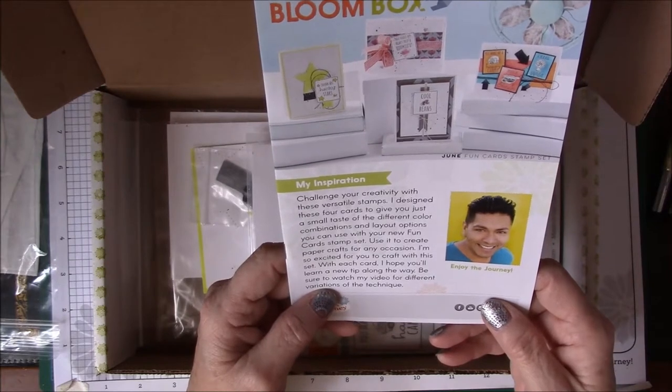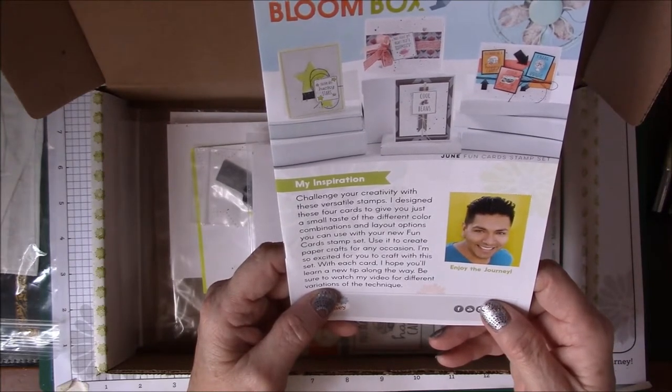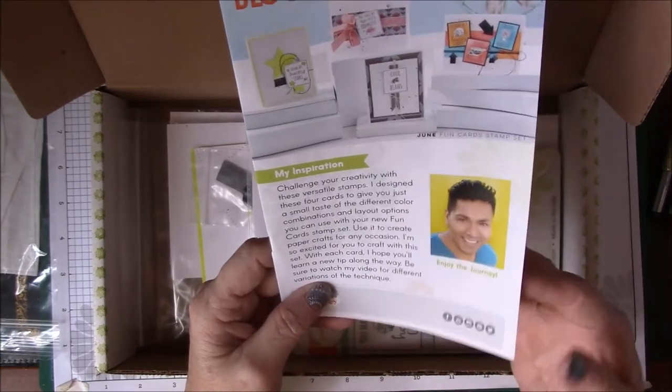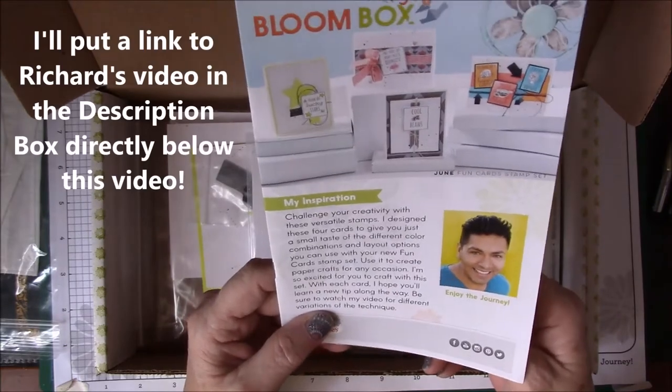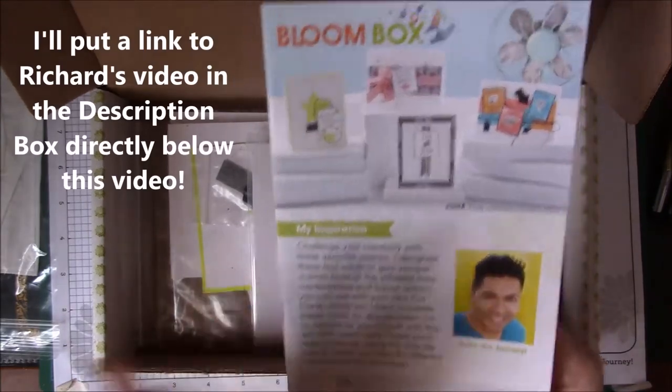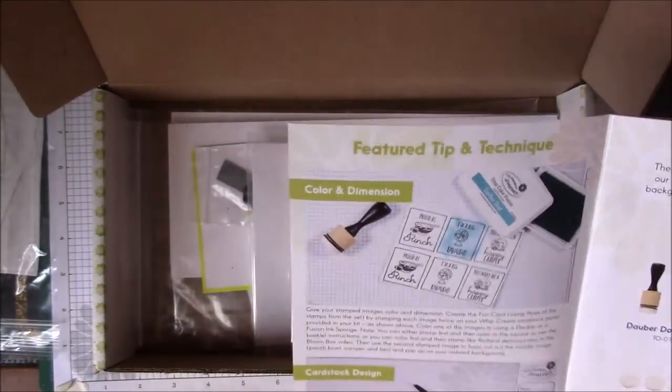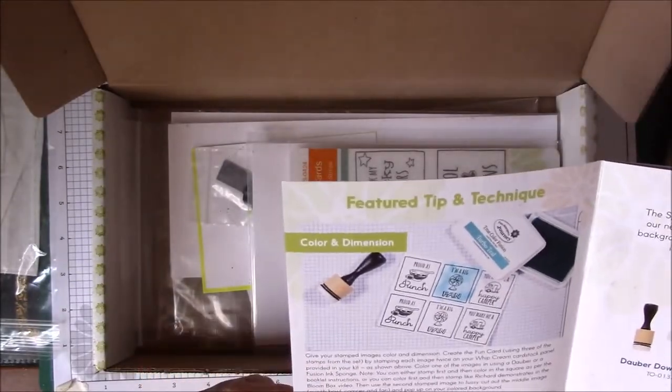'Use it to create paper crafts for any occasion. I'm so excited for you to craft with this set. With each card I hope you'll learn a new tip along the way. Be sure to watch my video for different variations on this technique.' So we're going to learn some techniques — that was the message from Richard, the featured designer. Color and dimension.